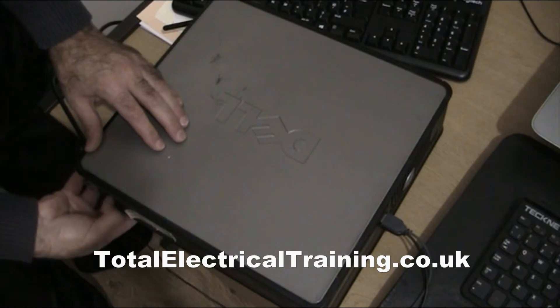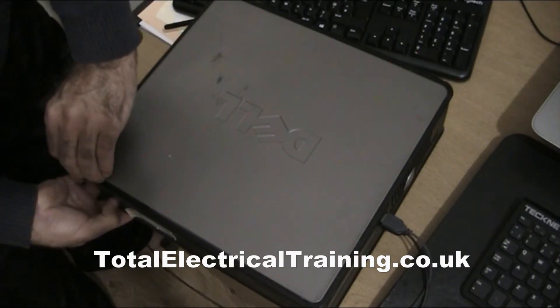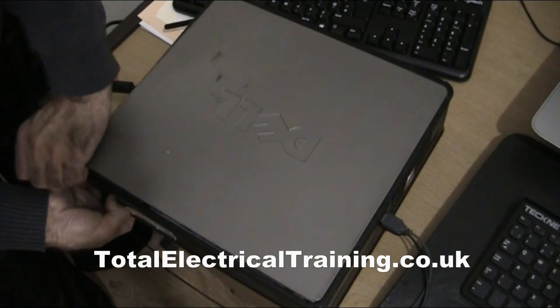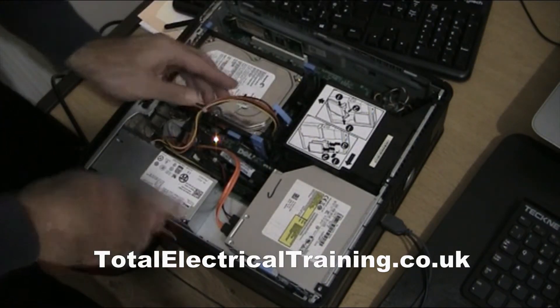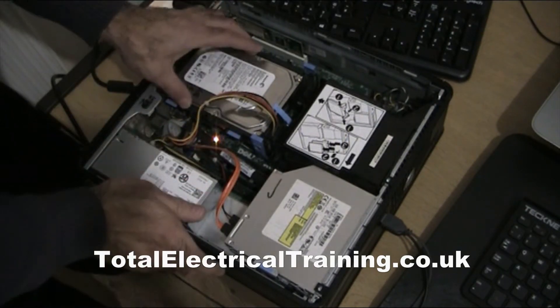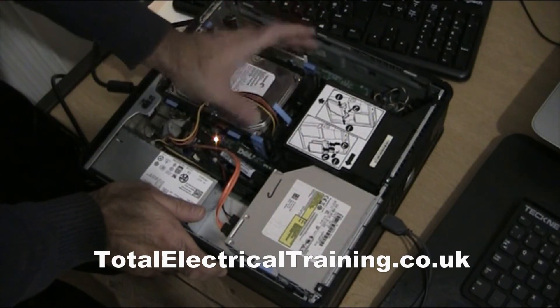All you have to do is just slide this, and once you slide that away, this should come off. Now you have your hard drive here.